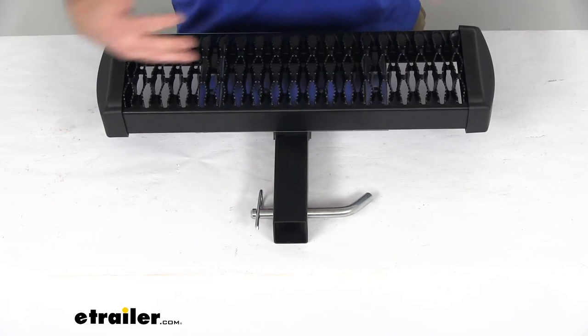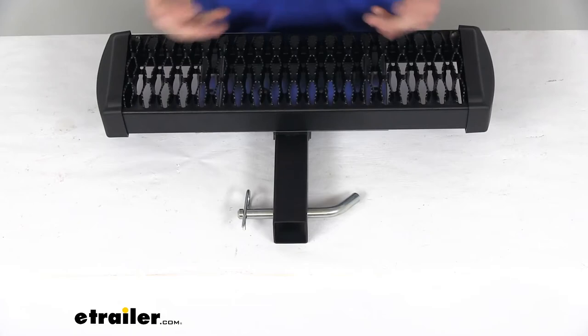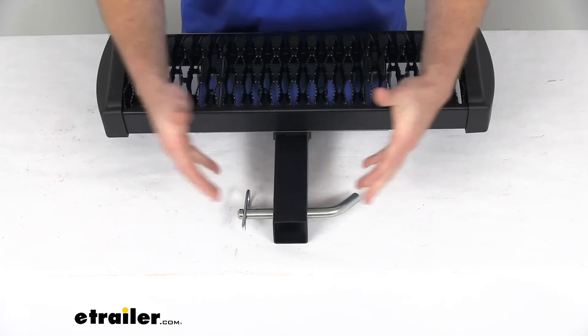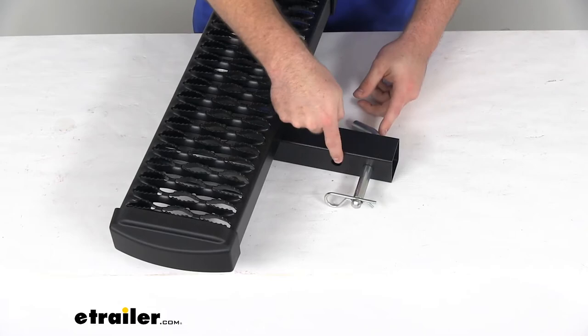This is going to come with the step, the shank, the hardware to get it all assembled, and then a 5/8 inch pin and clip. Now this is just a standard pin and clip, so if you need to you can add on a locking pin that would help to ensure that no one is going to steal your step when you're not around, but that is just something that you could add on later.